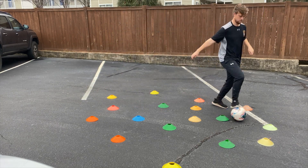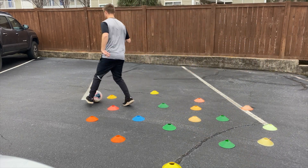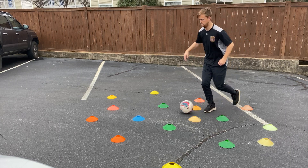We can go outside the cones, we can go all the way through the middle, we can use the inside of the foot, the outside of the foot, the soles, the laces, and we can do any of those Cruyff turns, pull Cruyff turns, etc.